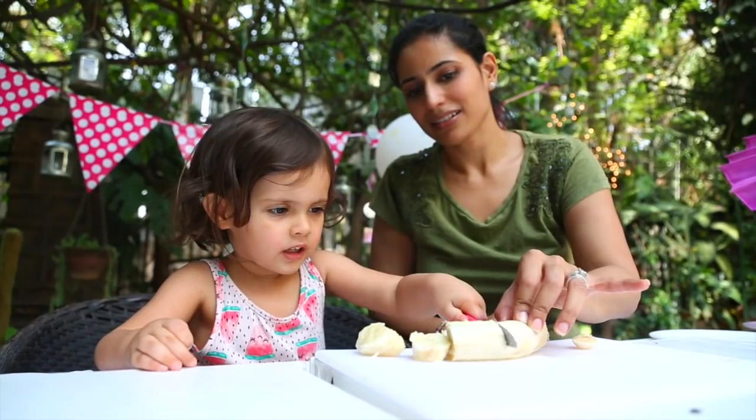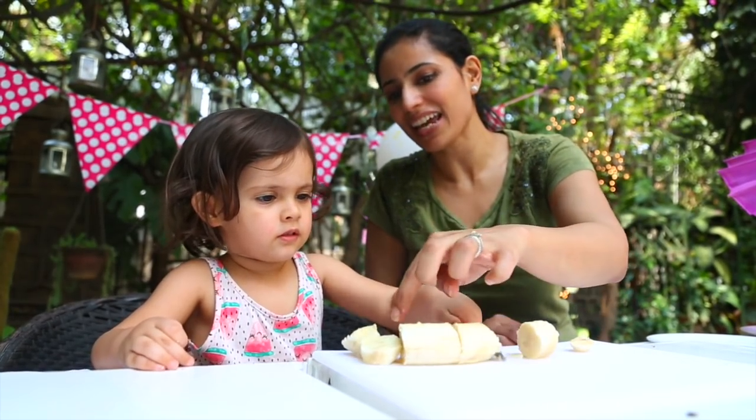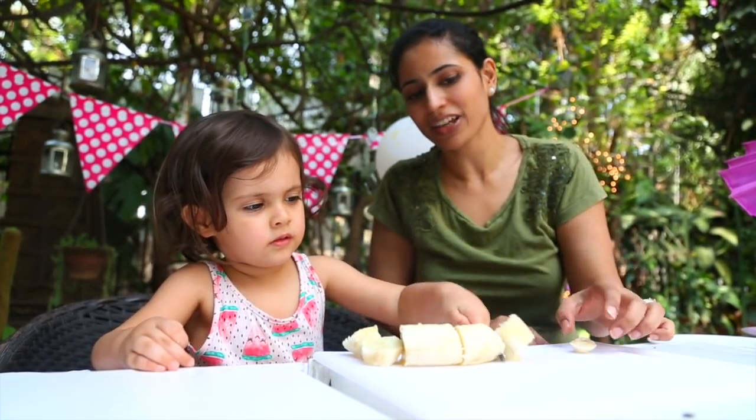Now cut this in half! Okay, this is for the tail, the ears, the leg. Okay? And the face!